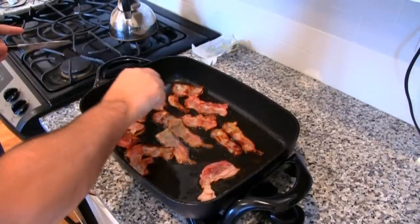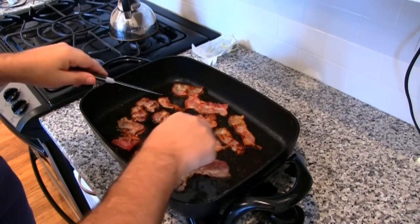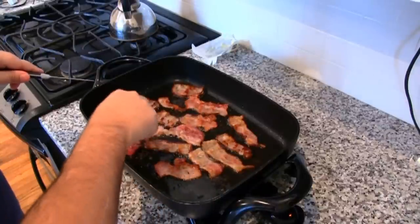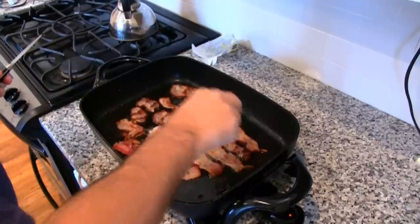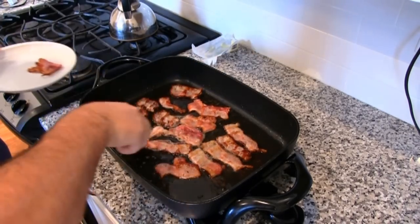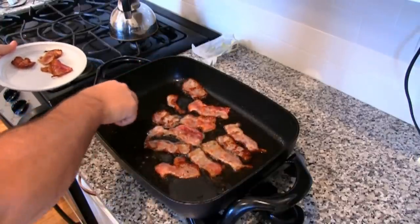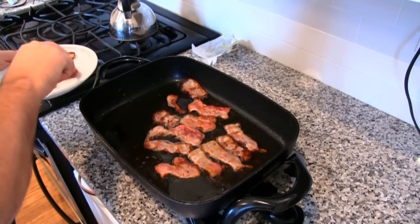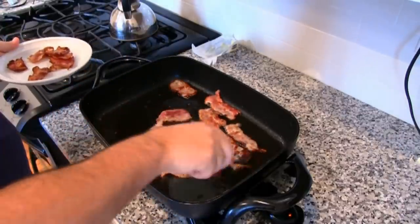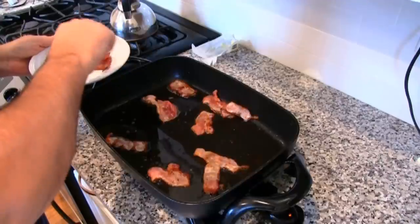Now we've got a nice selection of bacon here. We can see that some of them are done by now. You don't want to burn them — you want them just crispy enough but not too crispy. I think I enjoy a little bit of crispy bacon, but if it's too crispy I think it almost ruins it. So I want to make sure it's not too done.